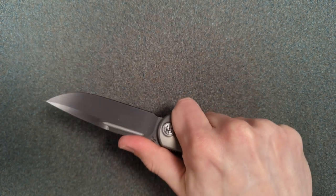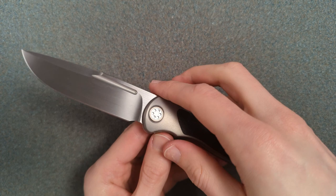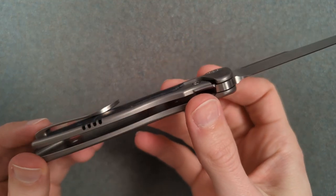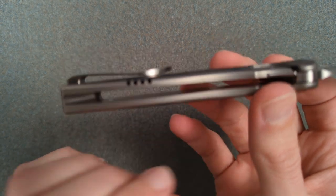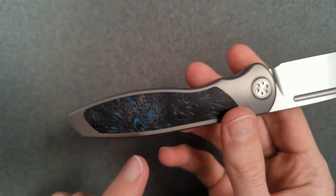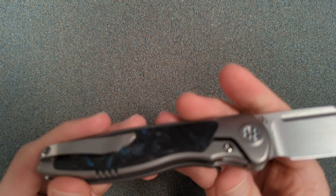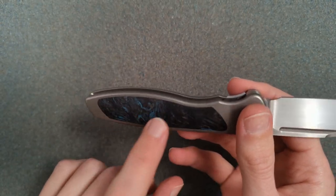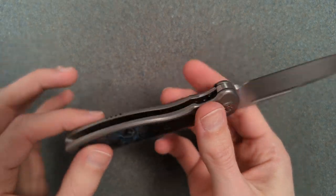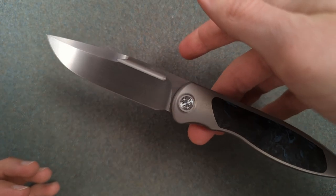This is maybe going to be the knife that convinces me I can have three and a half inch knives. This thing is only 3.36 ounces. And that's not because of internal milling so much as because of these — well, I think there actually are skeletonization pockets under here — but this carbon fiber plate here means that this handle feels so lightweight. The balance is spectacular.